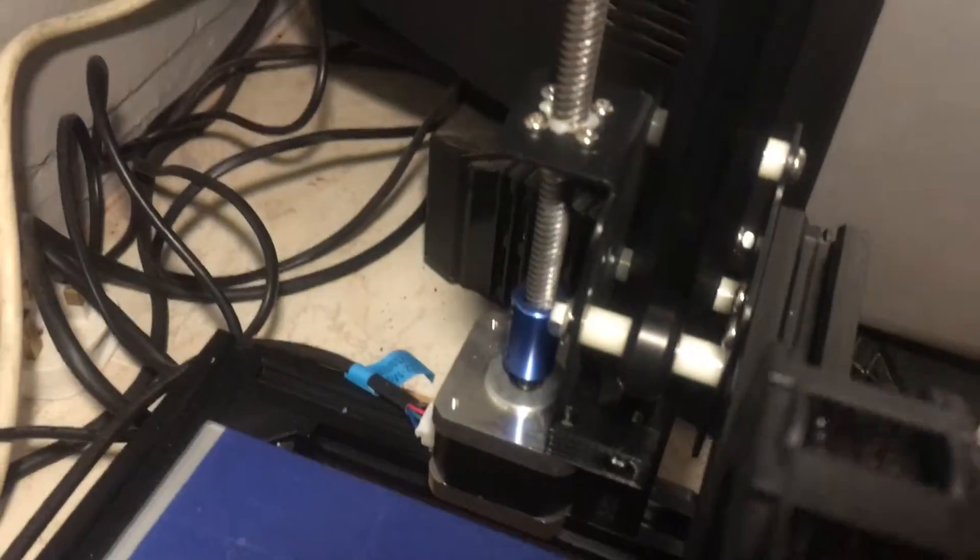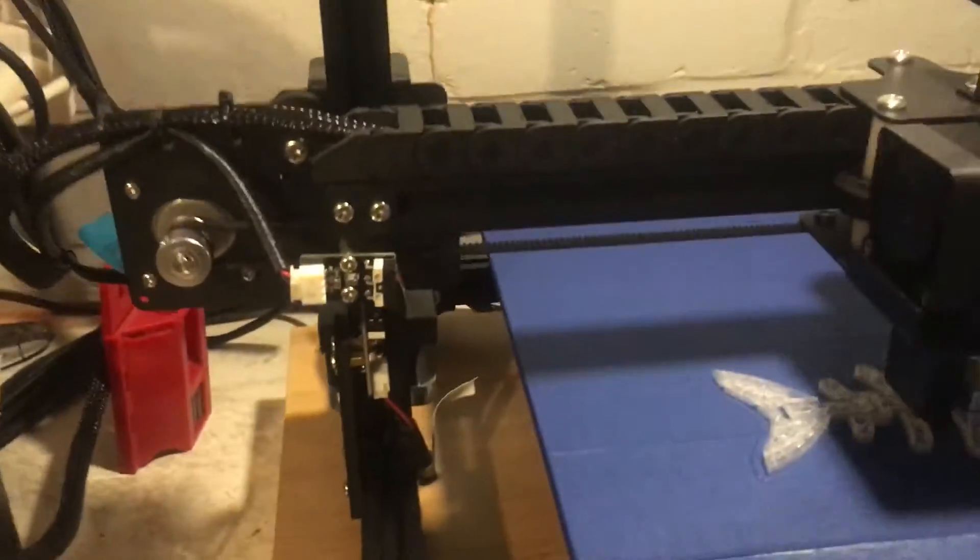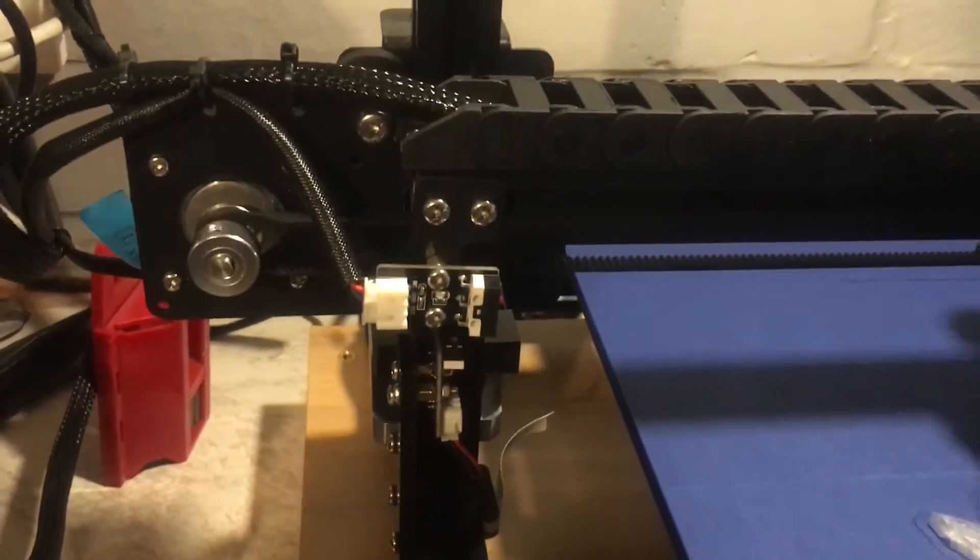It's got the twin motors and copper lead screws. There's no filament detection system on it, so if it stops, it stops.